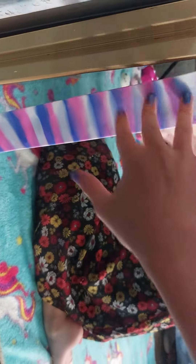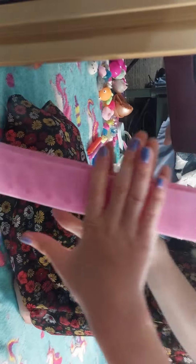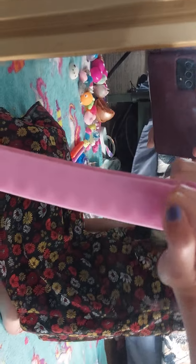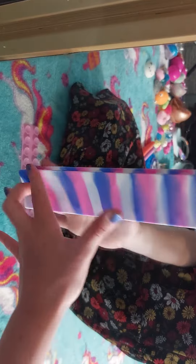I'll try to get it on good. Yeah, this one doesn't work as good. This one works amazing. Yeah, this one works a little better. Oh, I see that — I don't know why this one's not working as well.